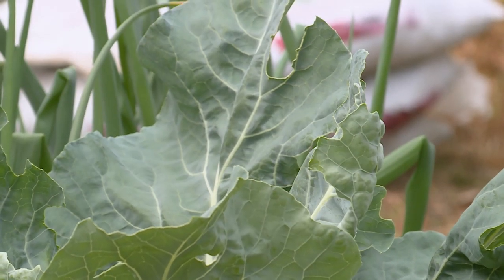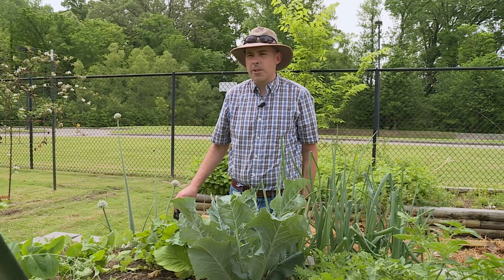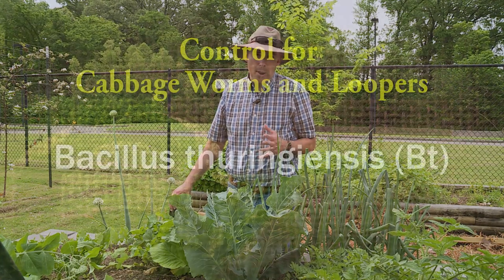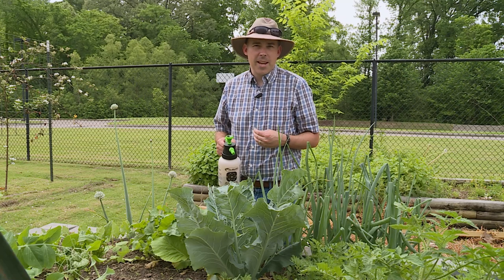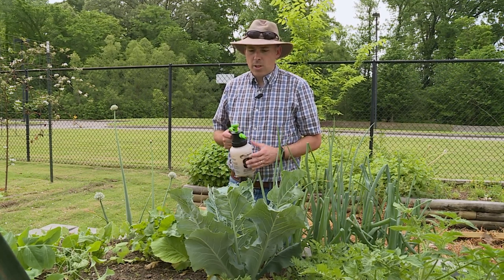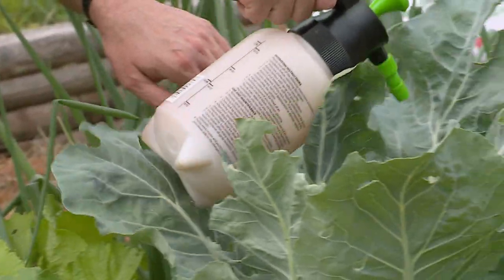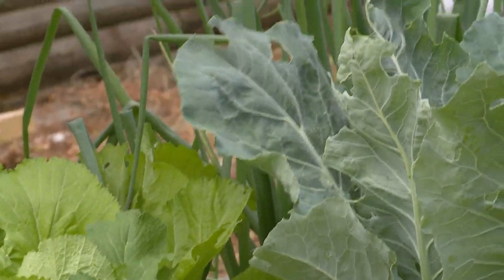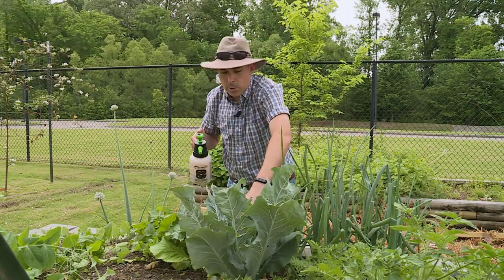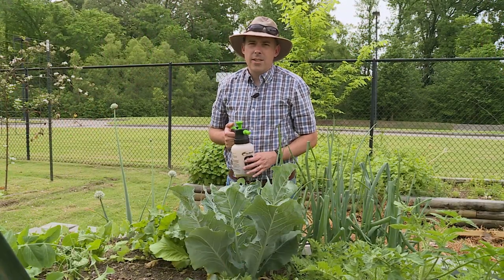Our cauliflower is coming along really well, but if you notice we have something eating it — I have seen it, and it is an imported cabbage worm. Imported cabbage worms can be very hard to find, especially if they're down inside the plant. One of the easiest and most organic ways to take care of them is to use Bacillus thuringiensis, or BT. The caterpillar will eat the BT, it will give them a stomach ache, they'll stop feeding almost immediately, and a few days later they'll die. So we're going to spray BT here on the cauliflower — spray all the leaves, making sure to cover the tender new growth in the middle. This is now protected, at least until it rains, from the imported cabbage worm.